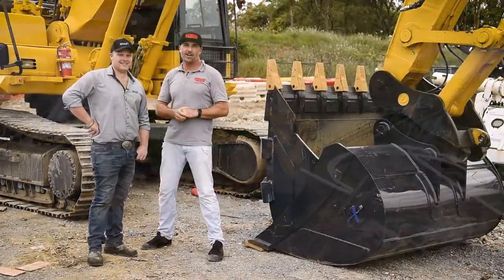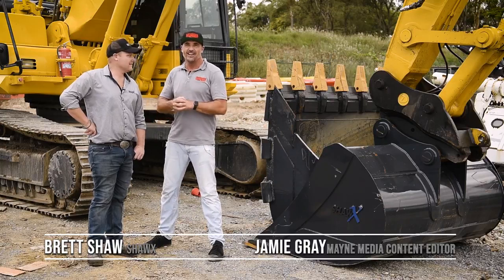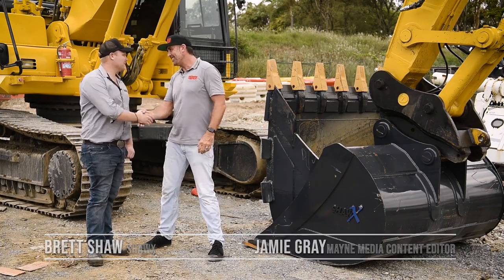G'day guys and girls, my name's Jamie Gray and welcome to another Earth Moving Equipment Magazine test drive. Today we're here with Brett from Shorehacks. How you going Brett? Hello Jamie, how are you?